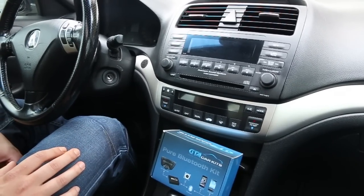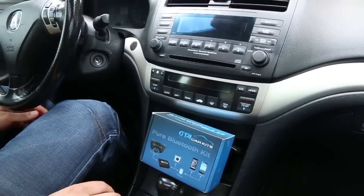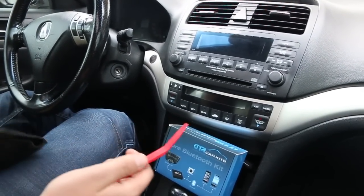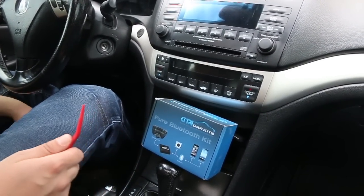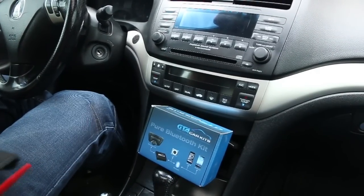Hello everybody, today we're doing a video for GTA Car Kits on how to install our Pure Bluetooth Kit in the 2005 Acura TSX. For this particular car you're going to need some type of panel removal tools and a drill, and we'll show you later on what those are needed for in order to run the cables.